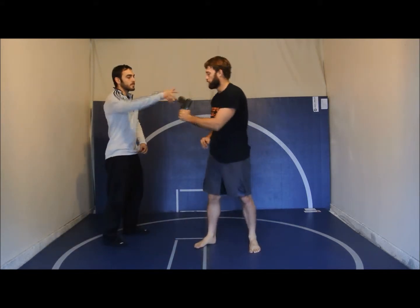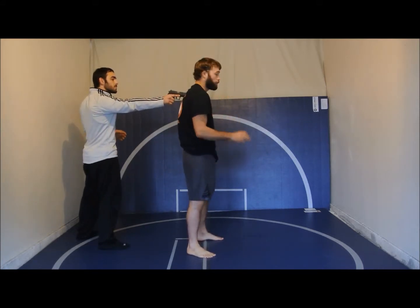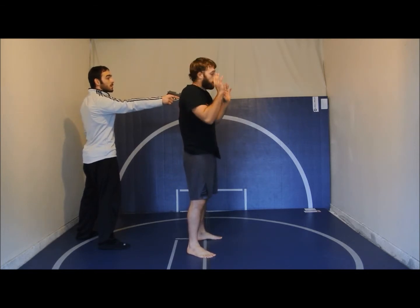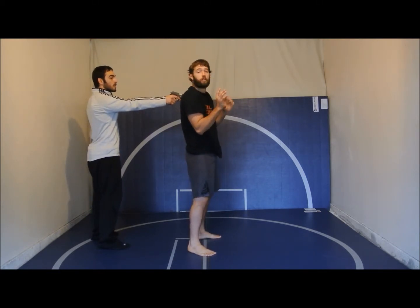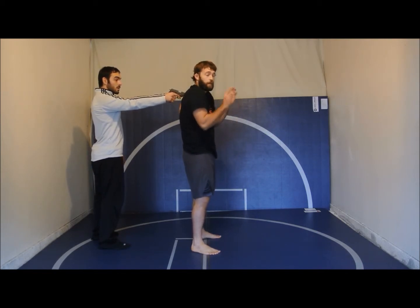First thing — somebody puts a pistol into your back. You're going to look, put your hands up: 'I don't have any money.' You don't want to seem like a threat to him. Now you're going to put a little bit of pressure backwards.